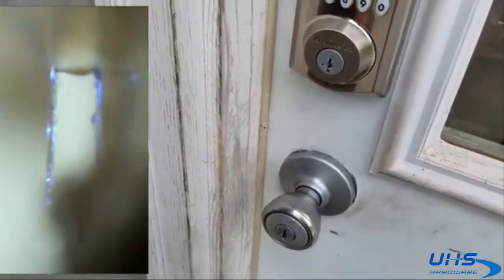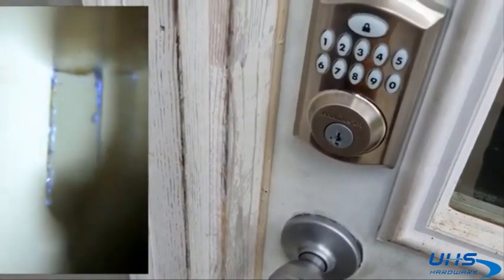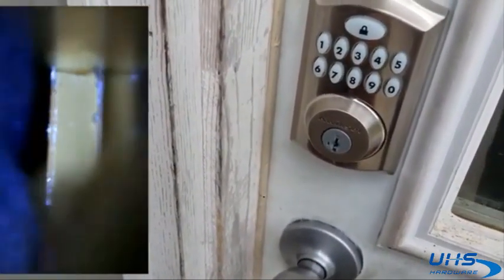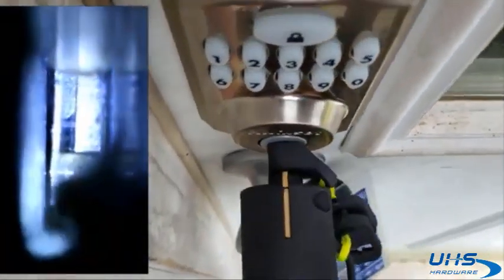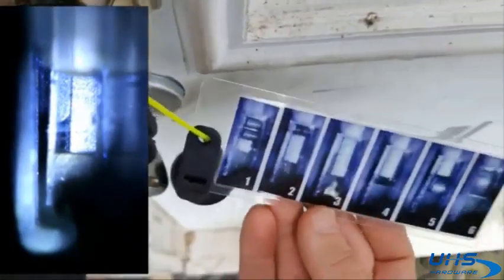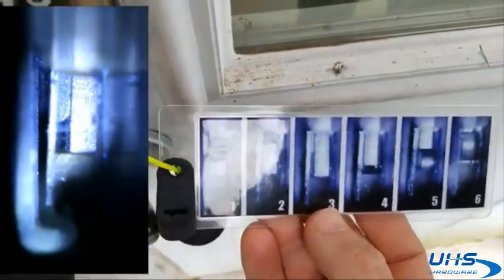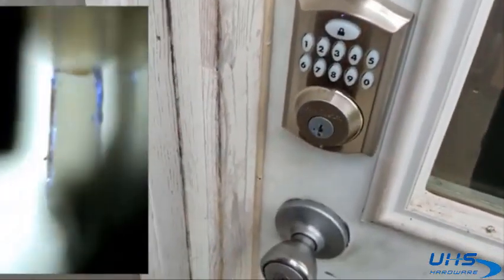Moving on to our next spacer, which would be spacer number 2. Insert it all the way in again. Flat wall — flat wall is number 3. Same process.